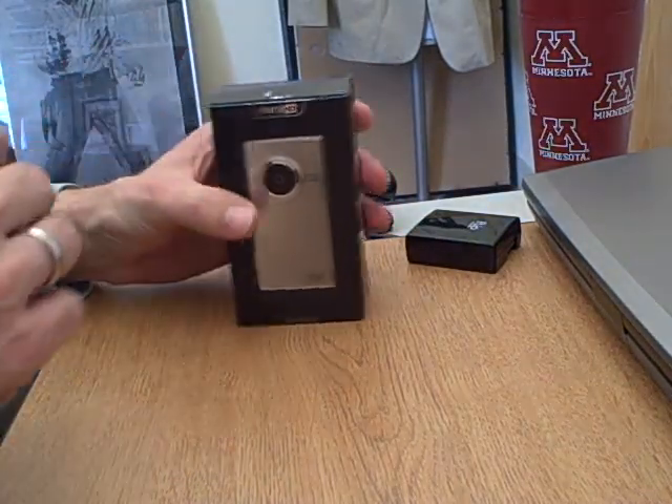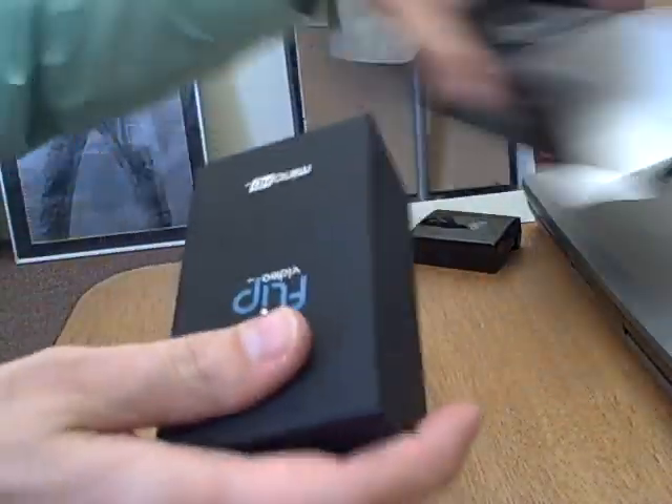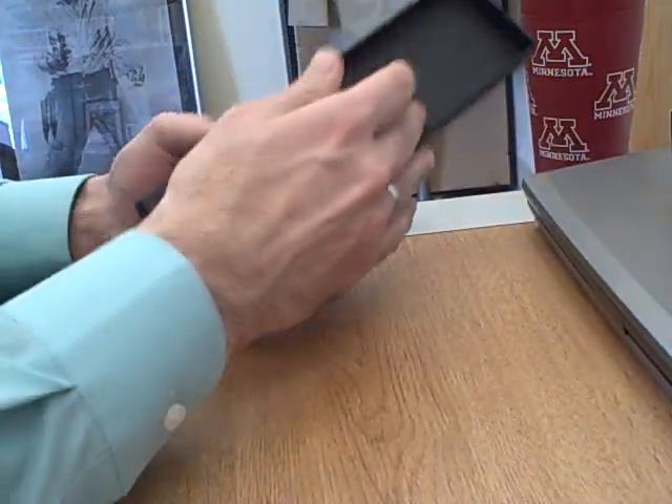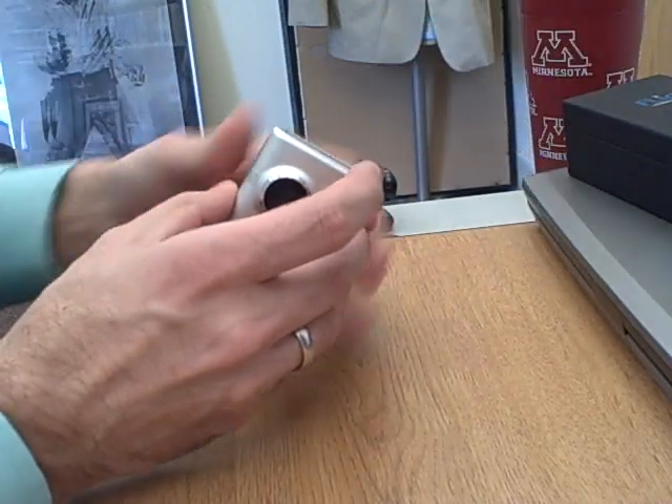I'm moving around a little bit here, so sorry about the audio. Just go ahead and open it. This is a self-contained video camera. Open it up, and you don't have to fiddle with the box other than that.